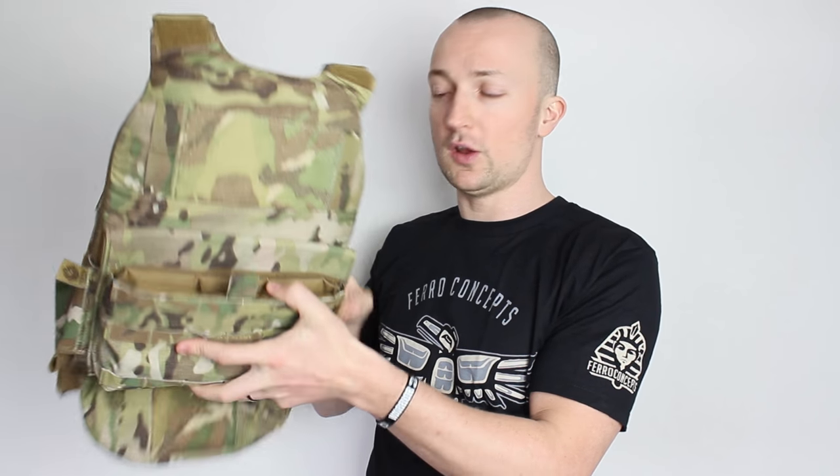The good thing about Ferro Concepts is they do every single accessory under the sun. You can attach swift clips to this so you can run setups like the Haley Strategic DC3R across the front, you can run the Pathfinder on here, you can run all sorts of accessories on the front by attaching the two swift clips up here. In here I've got a triple mag setup kangaroo front flap, and I've also got the Ferro Concepts Kydex inserts in here, and on the bottom we've got the Ferro Concepts Dangler. So there is a lot of accessories on this vest.